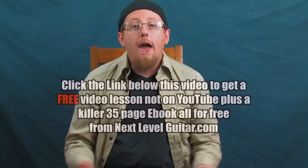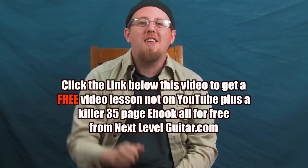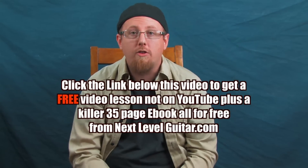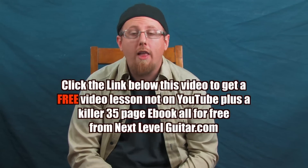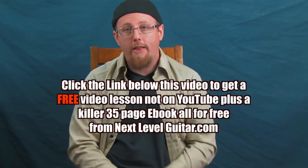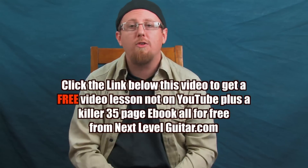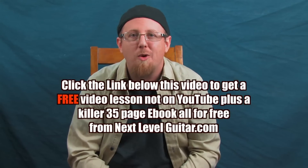Hey, what's up? It's Ben Zinn with nextlevelguitar.com and today we're going to take a look at some cool stuff you can do over a nice jazzy two-chord vamp. Before we continue, please take a look at the link below in the YouTube text box — there's a link for a free video lesson and a corresponding ebook, absolutely free from nextlevelguitar.com.